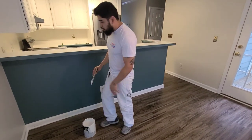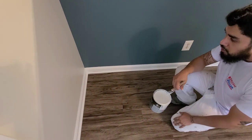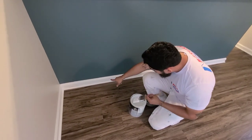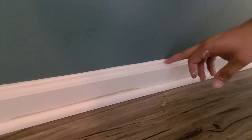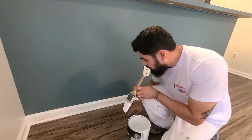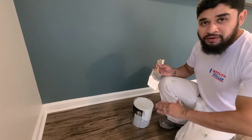We didn't paint the walls, but the people here installed new shoe mold on the floor, so we have to repaint the whole baseboard and shoe mold again. The previous painter kind of went overboard — they painted almost an eighth of an inch above the baseboard on the wall. We can't do anything about that now, so we're going to try to make it as even as possible and show you how to paint the shoe mold without getting your floor dirty or having to place tape.